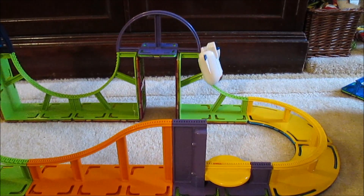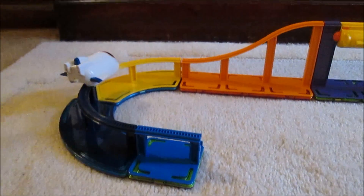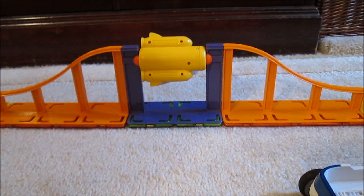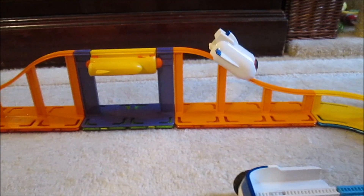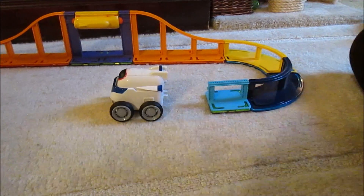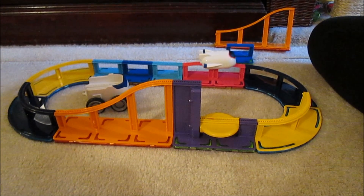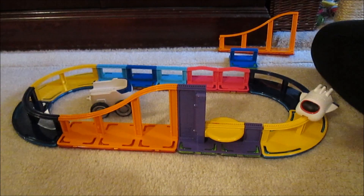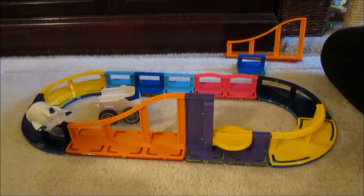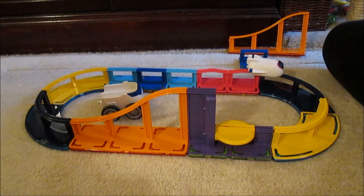Okay, ready for our next run? We've got new features to show you. We added something new to this track. First we're going to spin — you guys saw this, it's so cool. Now we're coming around and here is our next feature. How cool is that? Thanks for watching, guys! We are doing a giveaway — you have a chance to win this set! The giveaway is open to US and Canada. Click on the link in the description below for all the ways that you can enter. Thanks so much for watching! Bye!